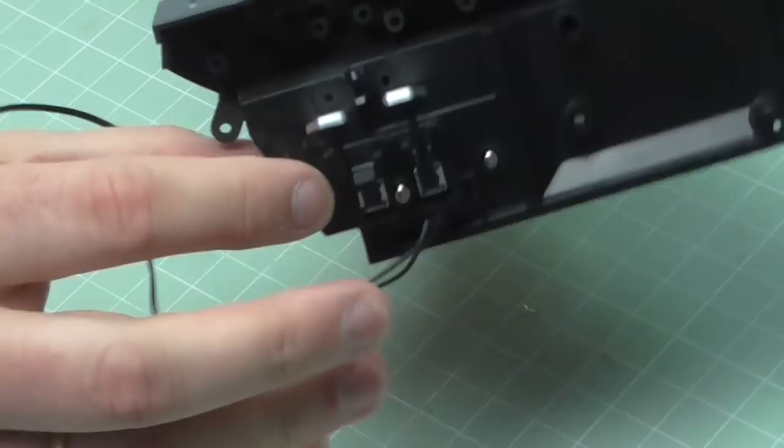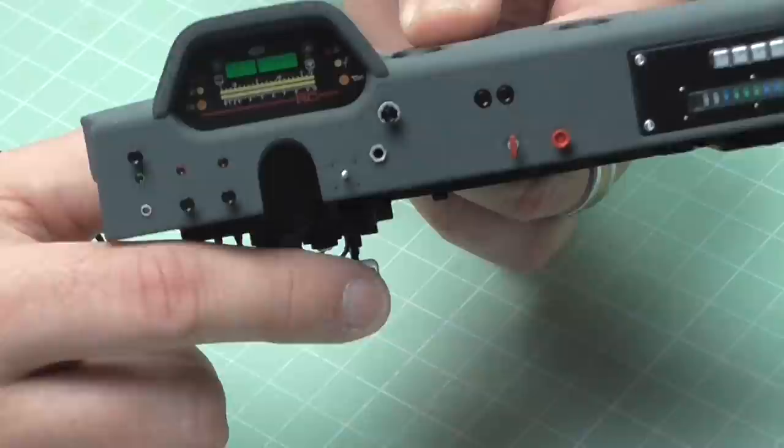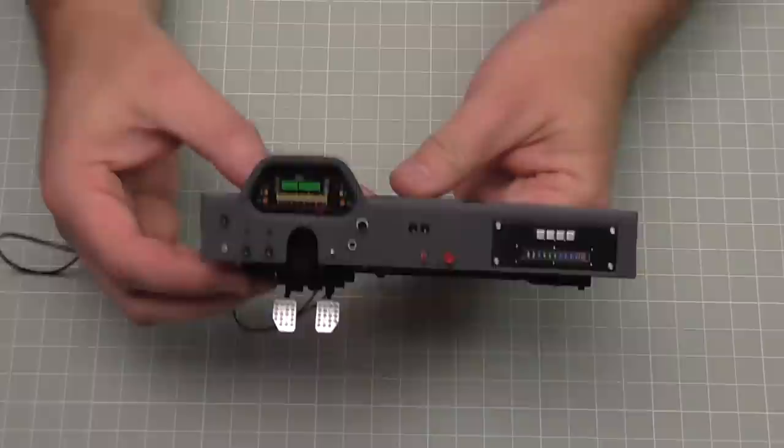That wire getting in the way was a real pain. That's as tight as I can get it, but there we go - the pedals are attached. As you can see when you put them down they click when you press them, to operate whatever they're going to be operating at the time. And that is all there is to do in that stage.